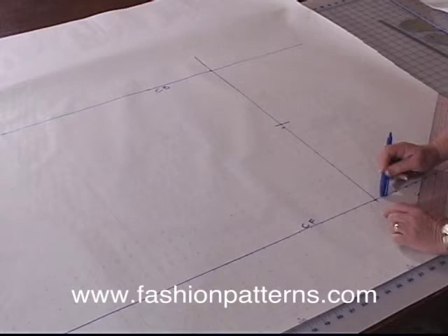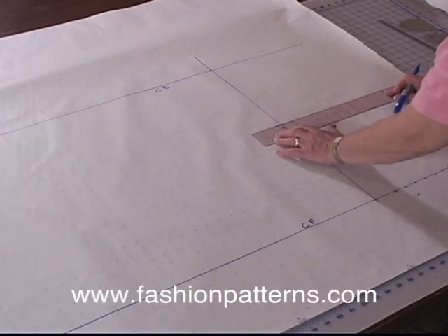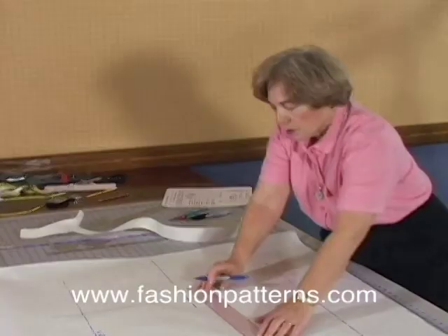We're still the same overall measurement — all we did was move it toward the back a half of an inch, which makes it now one inch bigger than the back. And again, using your red ruler, you're going to line this up and draw in a perfectly straight of-grain line to represent the side seam.